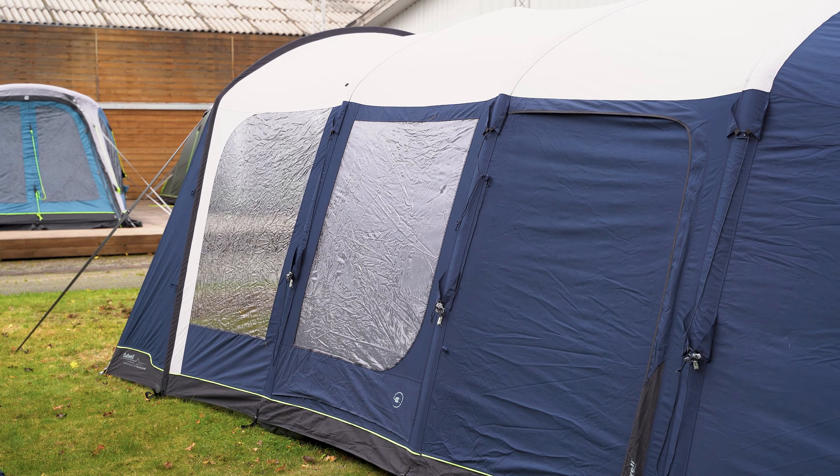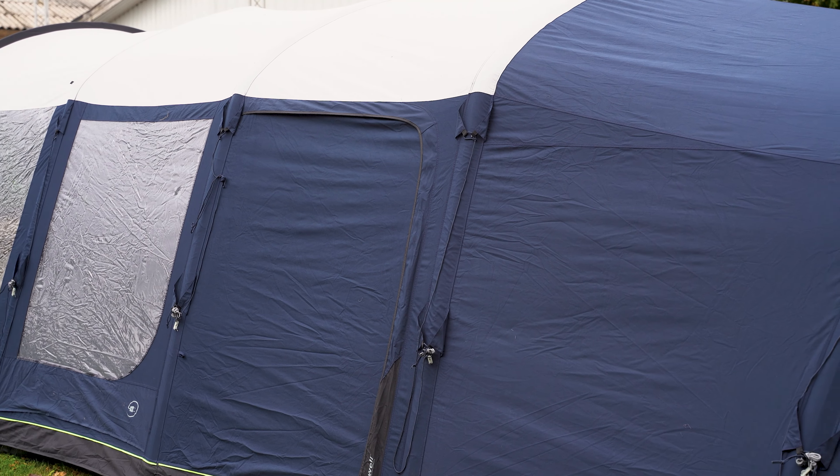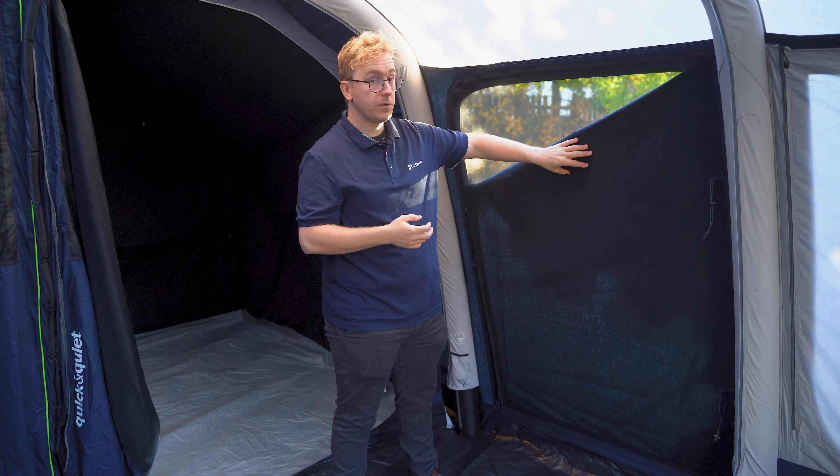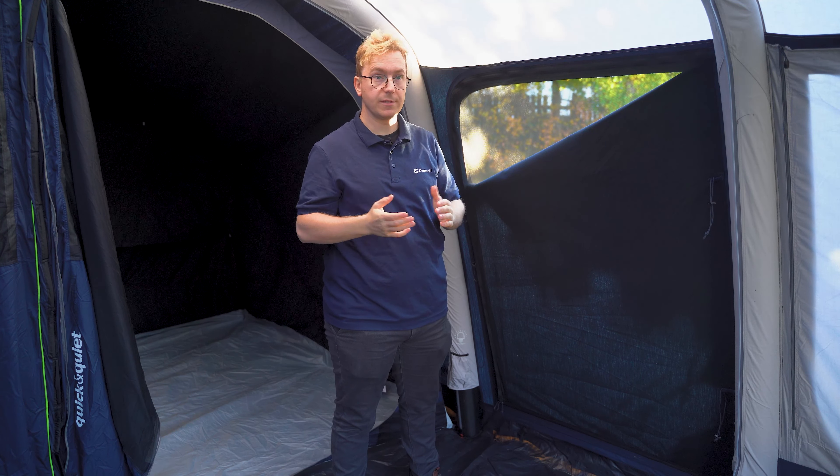Next to the tinted windows you have the large side door that features two panels. The first panel from the outside is the OutTex Airtek material which protects you from the elements. The second one underneath is a large mesh panel that allows for a lot of fresh air to flow throughout the tent while keeping insects out.